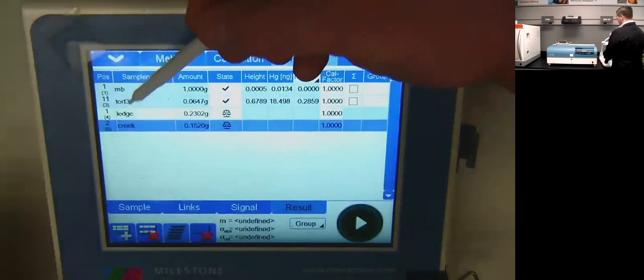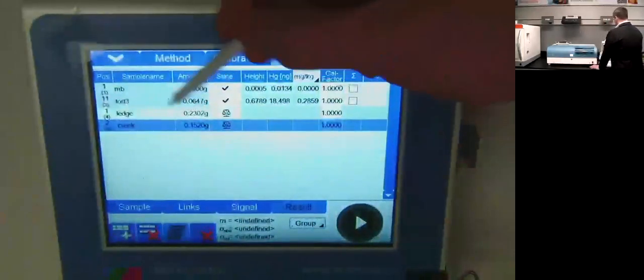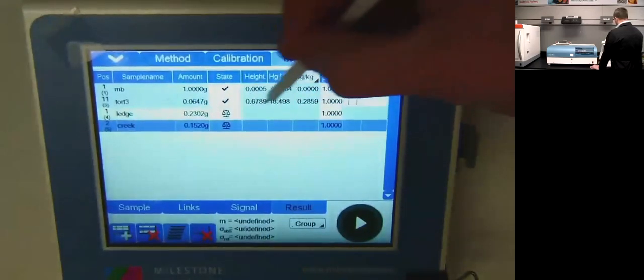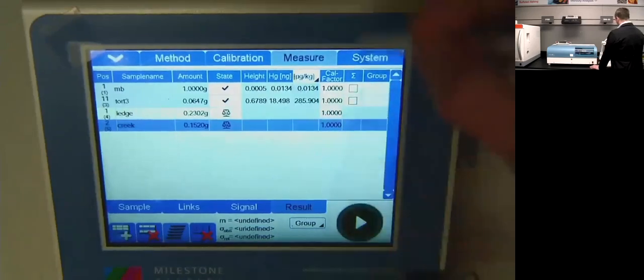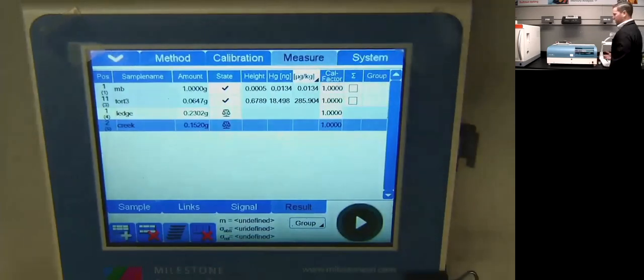I ran a TORT III — a certified reference material, a lobster hepatopancreas. I put in 64 milligrams and got a height of 18 nanograms and a concentration of 285.9 ppm. I can easily change that to ppb, and that's right within the range of that certified reference material. So I've checked my calibration, I know it's good and ready to go.